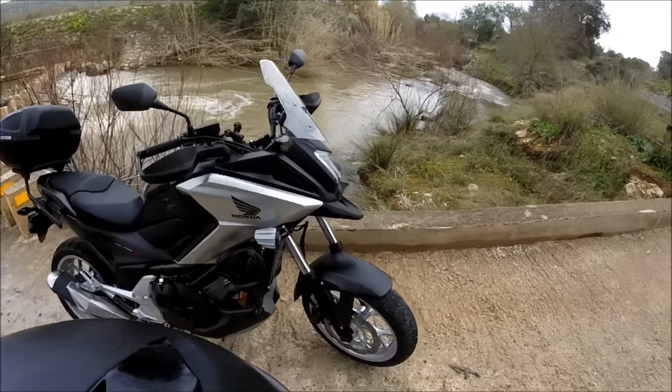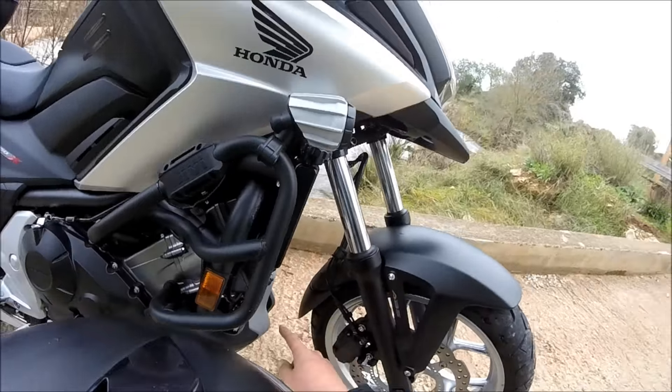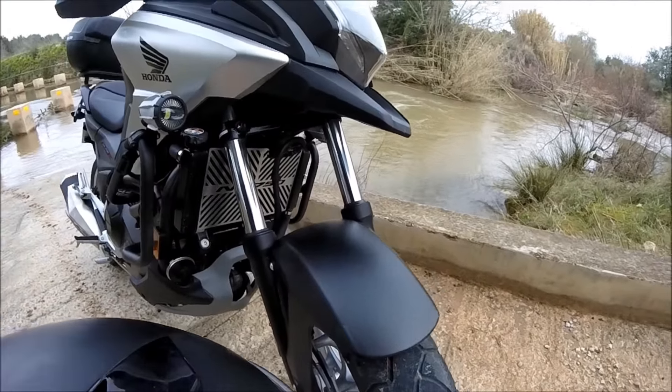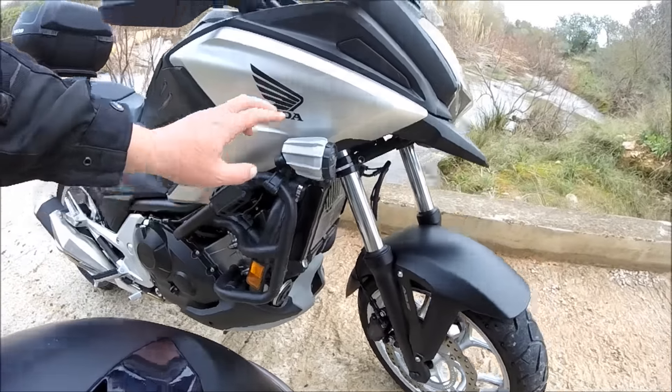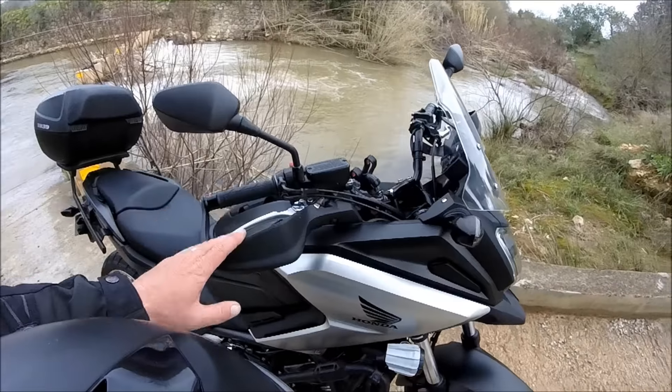Look at some of the extras that are put on it. Fender extender — very good for keeping all the crap off. Radiator guard, essential bit of kit I think. GIVI — or GIVI, whatever you want to call them — crash bars, GIVI fog lights, and handguards.